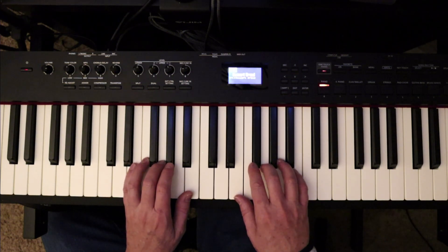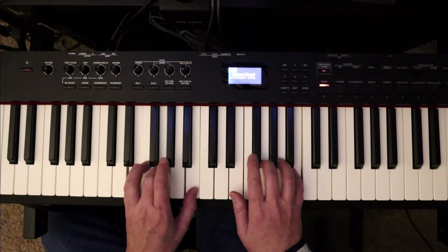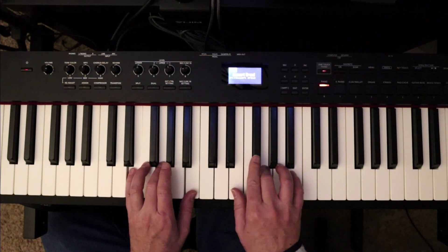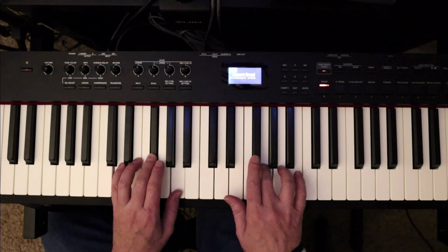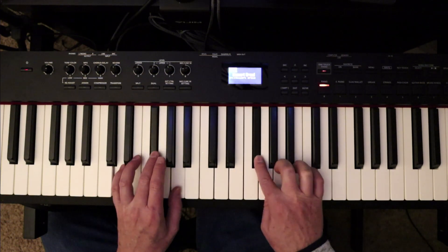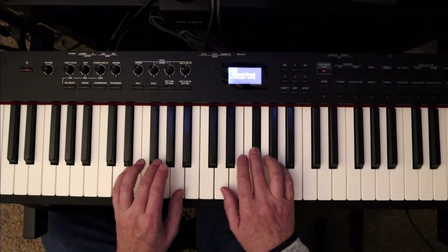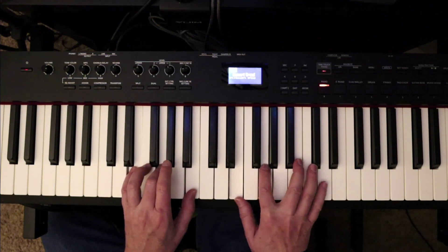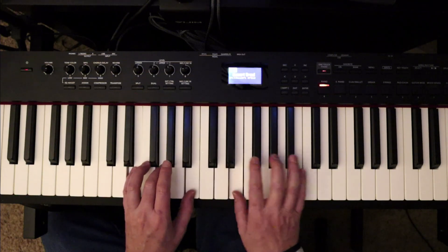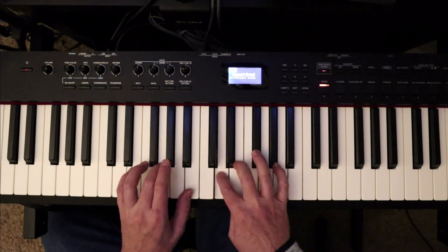One, two, three, four, five, six. [Plays through slowly, counting beats.] One, two, three, four, five, six. One, two.